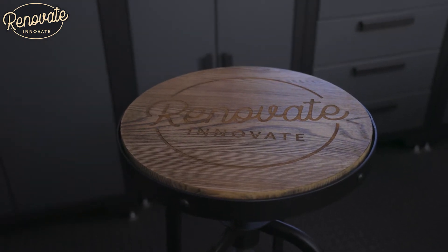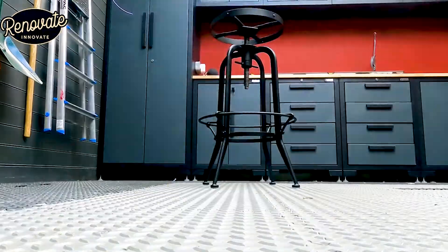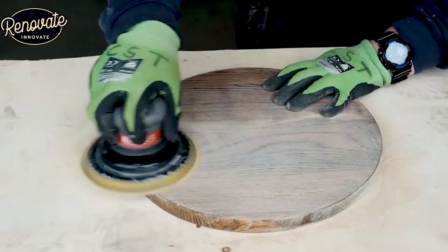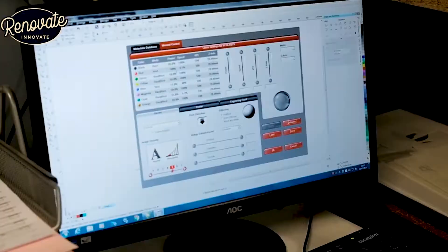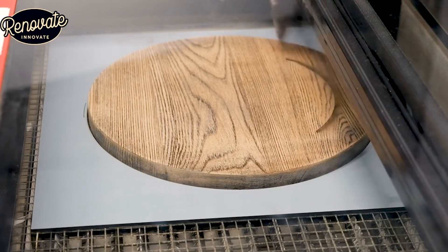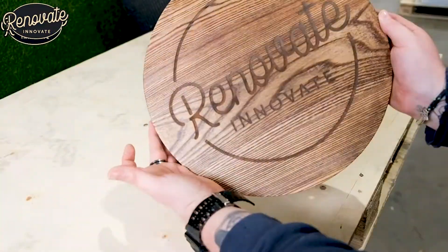One of the first things we made for the channel was this laser-engraved garage stool. It was just a shop-bought one — we took the top off, sanded it down, laser-engraved our logo onto it, and then finished it in a nice hard-wearing varnish. Make sure you watch that video on the channel because it's a cool one.